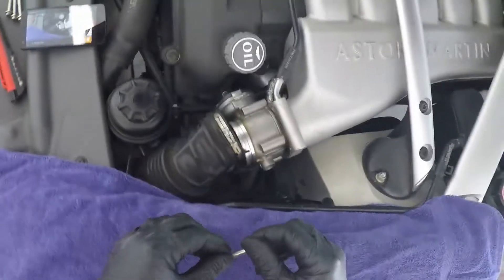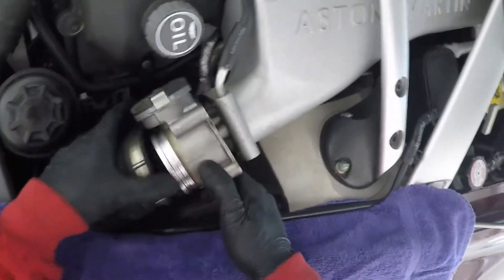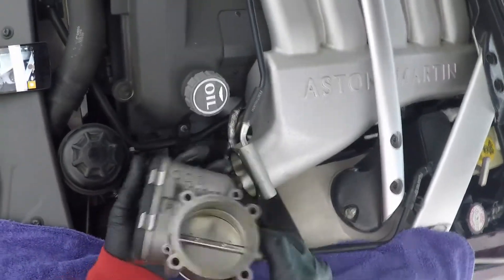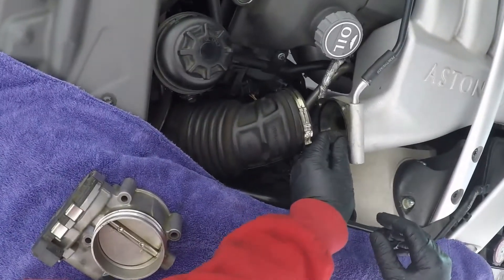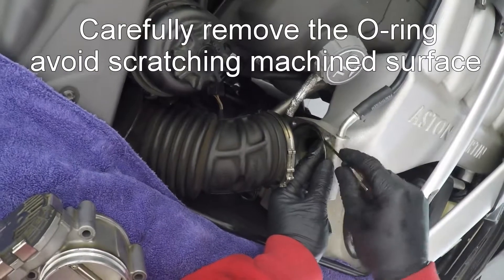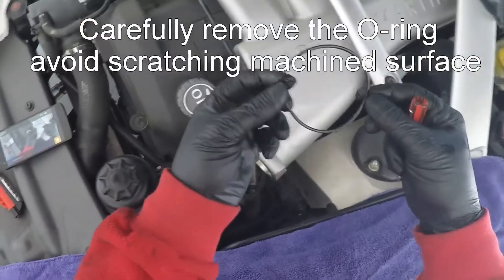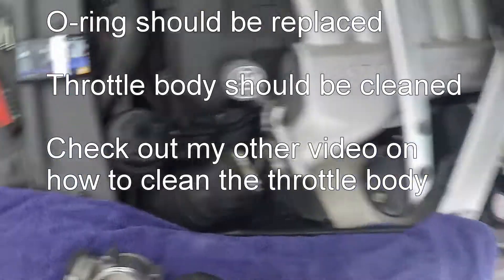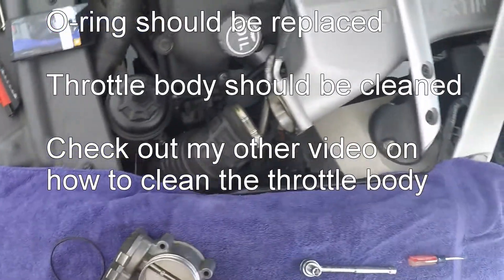And that's the last one. Pay attention — there's an O-ring here. I'm going to remove the throttle body itself — that could use some cleaning. And there's the O-ring. The O-ring should be replaced, the throttle body should be cleaned, and stay tuned for how to put it back together.